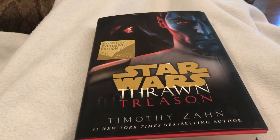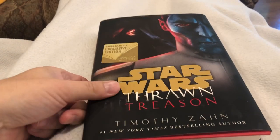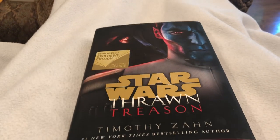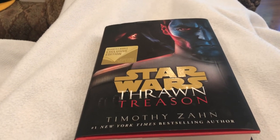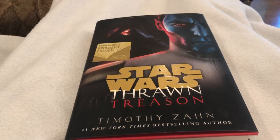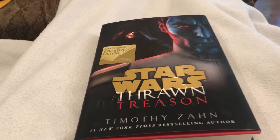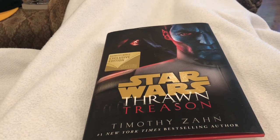I grabbed this book — I don't usually go into bookstores and actually grab books — but when Timothy Zahn writes a new Star Wars book, that's about the only reason I will grab a general book from a bookstore. I usually get my stuff from Amazon or Indies, but this is a little bit different. I've been reading all of the Star Wars Thrawn series.